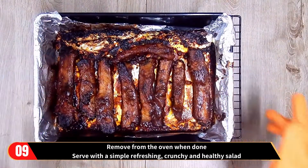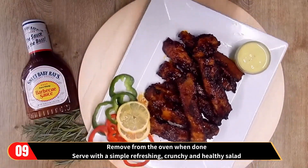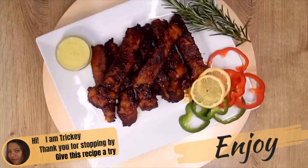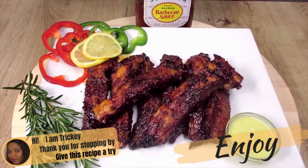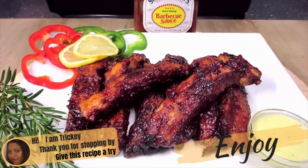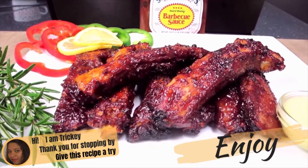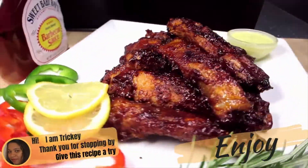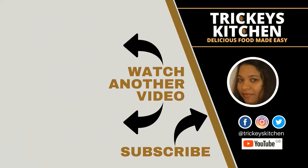Finally, remove from the oven when done and serve with a simple, refreshing, crunchy and healthy salad or any other accompaniment of your choice. And there you have it — sticky oven barbecue ribs that are so juicy, tender and crispy. Thank you for stopping by. Do hope you will give this recipe a try, have lots of fun in the process, and most of all, don't forget to enjoy. Tricky's Kitchen has lots of other delicious recipes to try, so be sure to click on the video linked on the screen and subscribe to Tricky's Kitchen if you haven't yet.